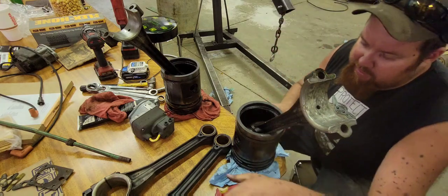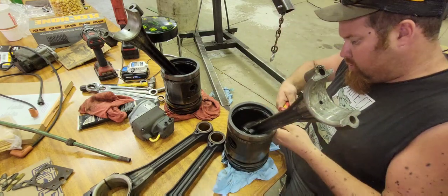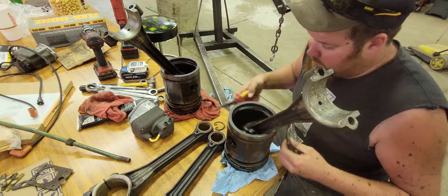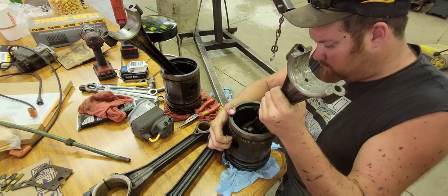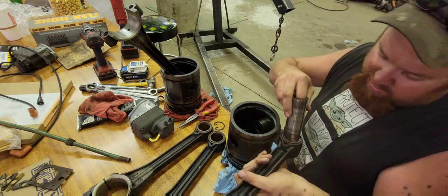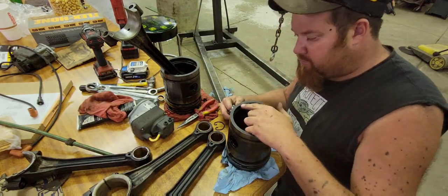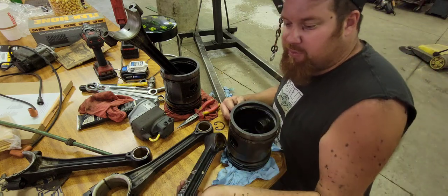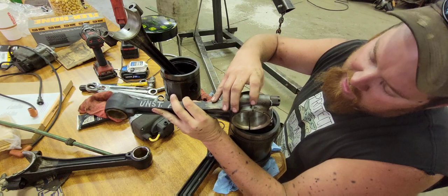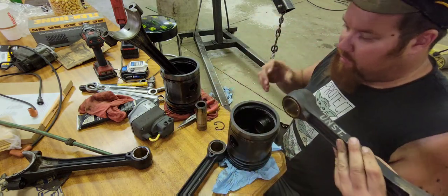Now I'm going to go ahead and switch rods in these pistons. We're going to start with number one — it has a dot here and is stamped number one. I'll get the snap ring out and slide the wrist pin out. The wrist pins are still fairly tight — them are good, them are okay. The rods are junk but the piston has 'top' stamped on it, so we need to line it up with the top. The dots indicate this is number one rod — the cap is stamped and the rod is stamped.